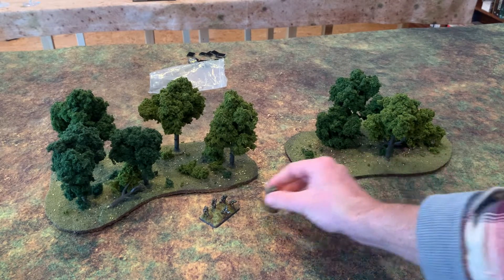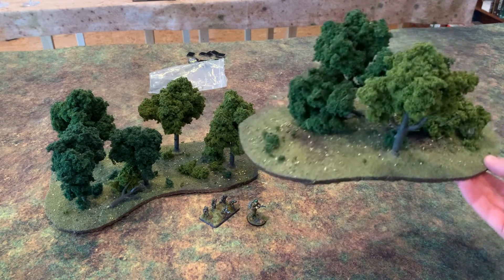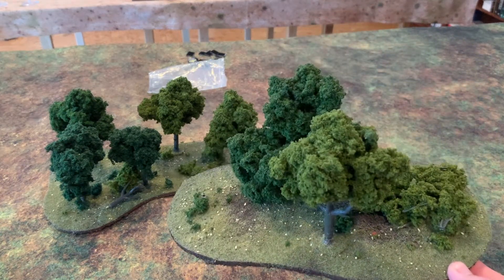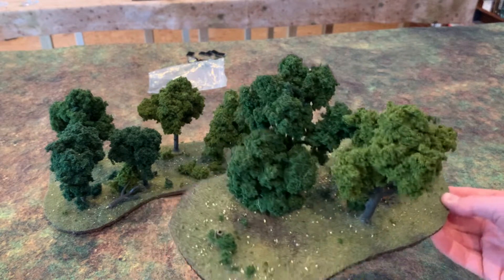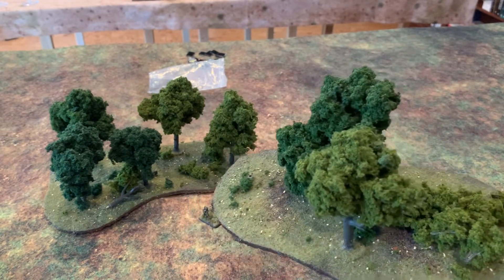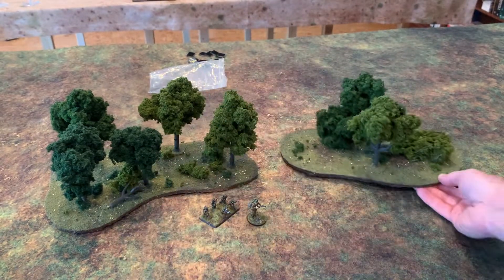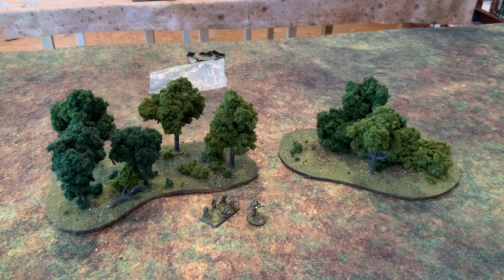Over the years I've been using Woodland Scenics trees — easy to get a hold of, pretty cheap all things considered. They look good but they don't last a whole long time. I find myself every few years having to buy them again, fluff them all out, build them from scratch, or just buy them all over. That spongy look is cool but they don't last long.